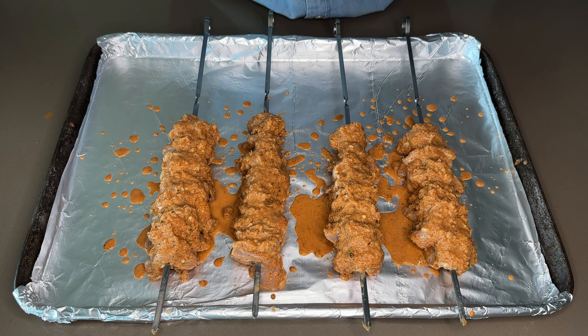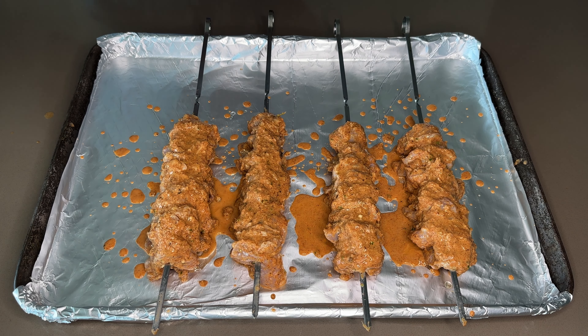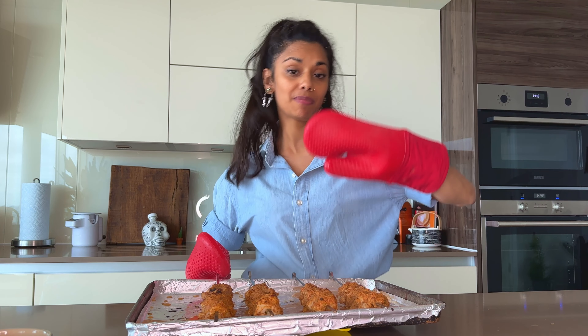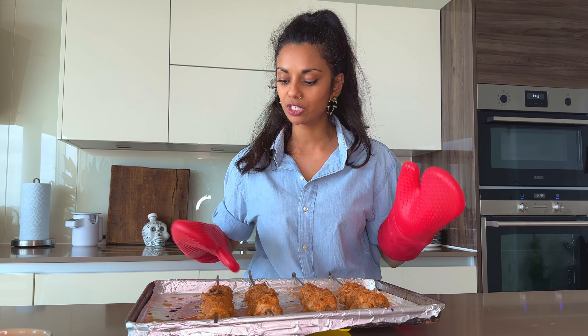So now we're all skewered — four nice skewers. The final step before it goes into a hot grill is we need to brush them with oil. I've got some oil and my little brush, and we're going to dab. Now it's off to the grill we go. After six minutes on one side, take them out, flip them over, give the other side a brush of oil, and then it goes back under the grill for six minutes. And then we're done.